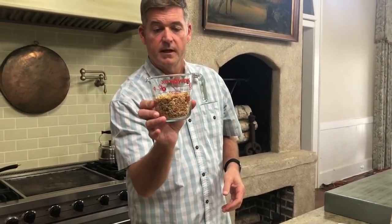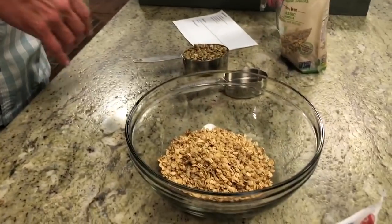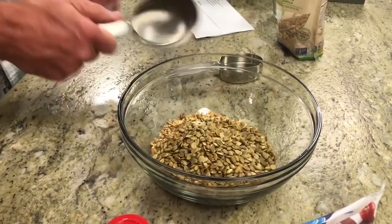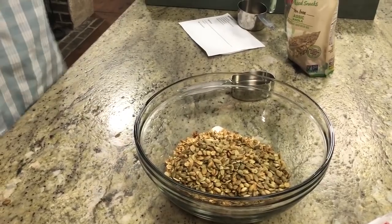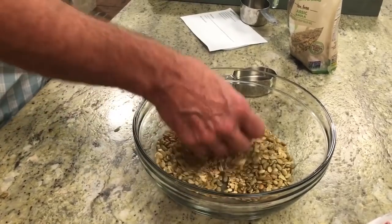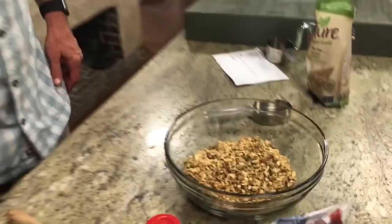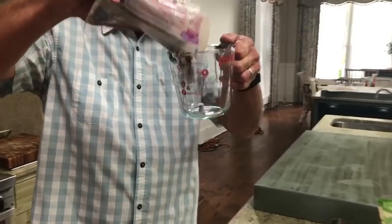Whatever kind you might like — if you like the vanilla flavored or whatever kind of oats, or if you like any of the add-ins — your favorite brand of granola, a cup and a half. We're gonna jazz this up. I've got one cup of roasted and salted pumpkin seeds. I love pumpkin seeds, y'all. They call those pepitos in the grocery store if somebody's looking for them.